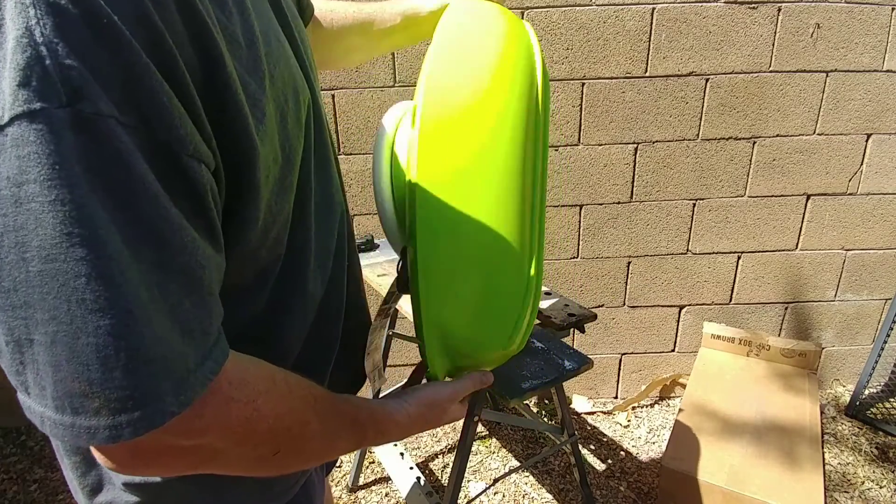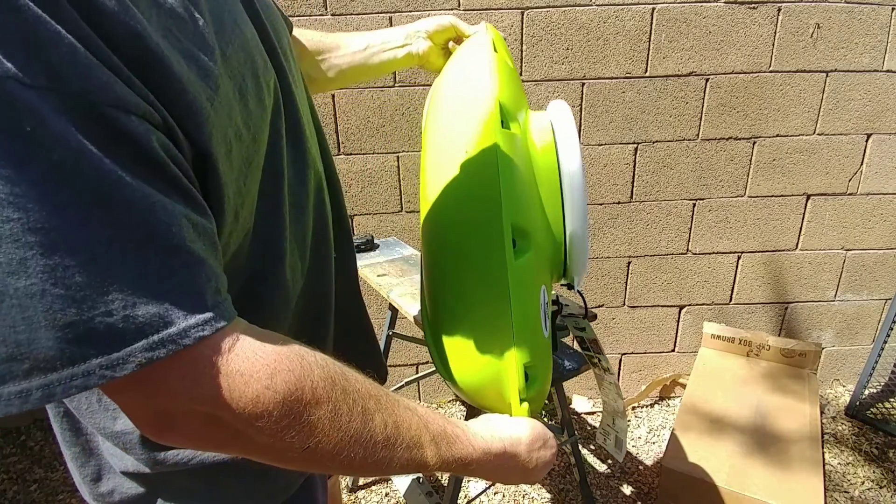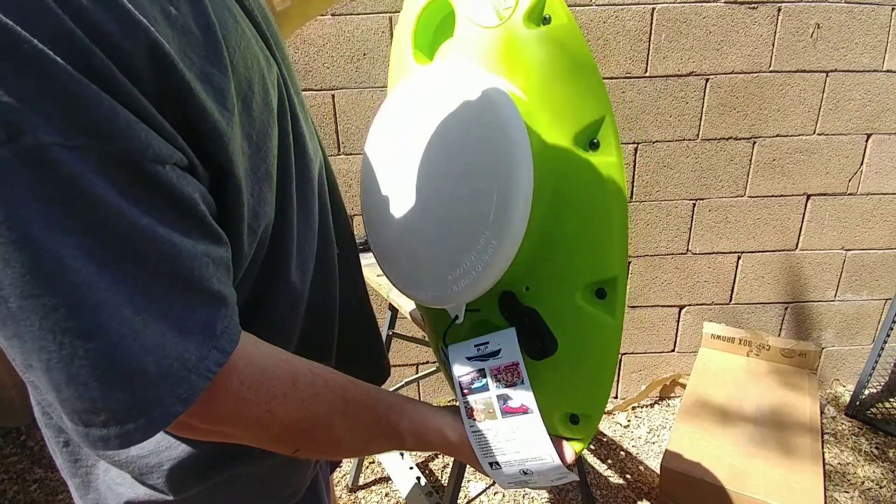Most of the videos you see online are just promotional videos and they only have the prototype that Creek Cooler made, so it's actually nice to get your hands on one of them.